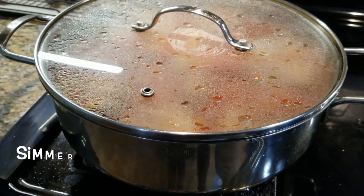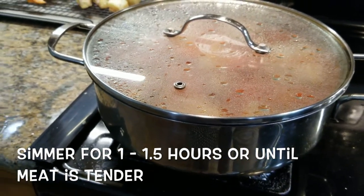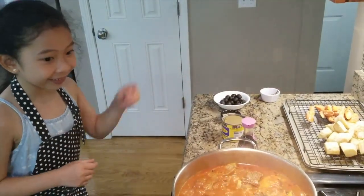Let it simmer for one and a half hours, or until the meat is tender. It smells really good.